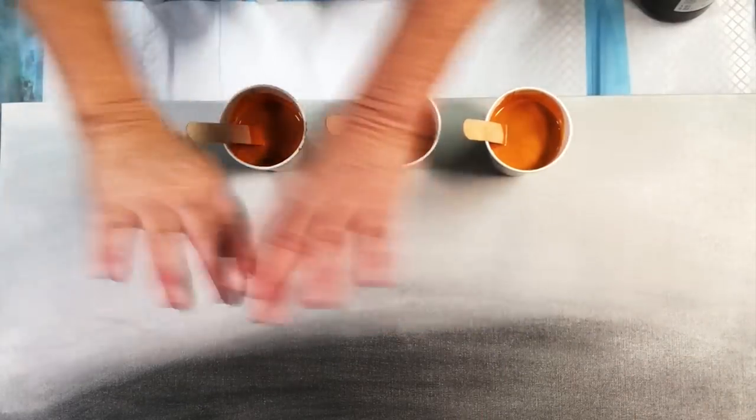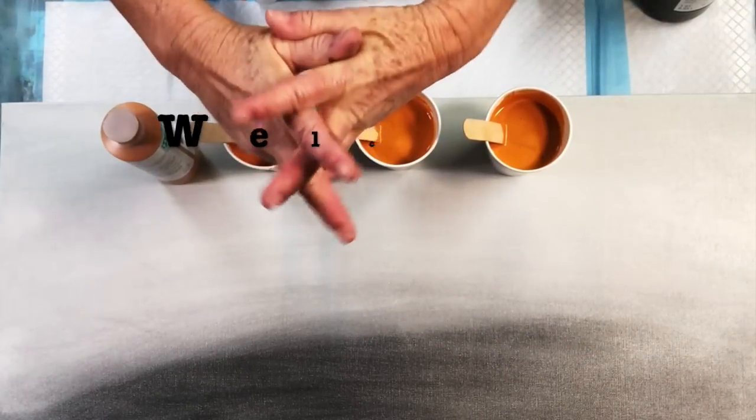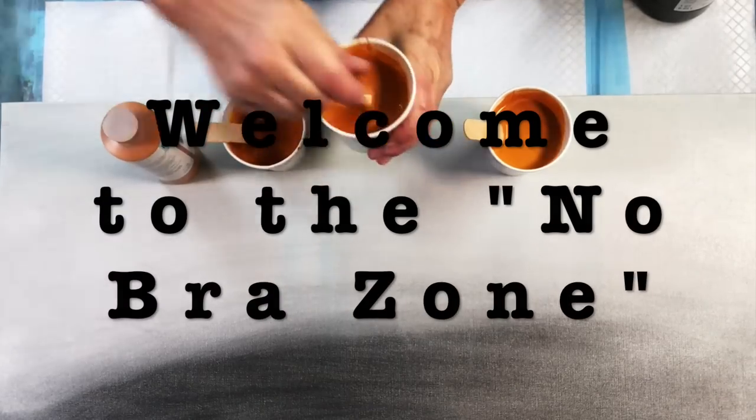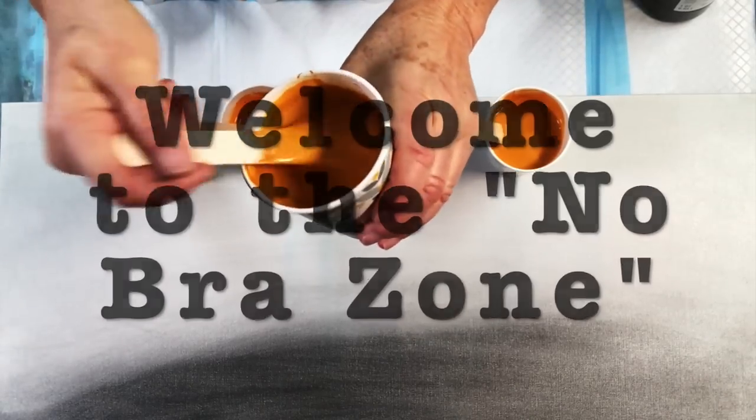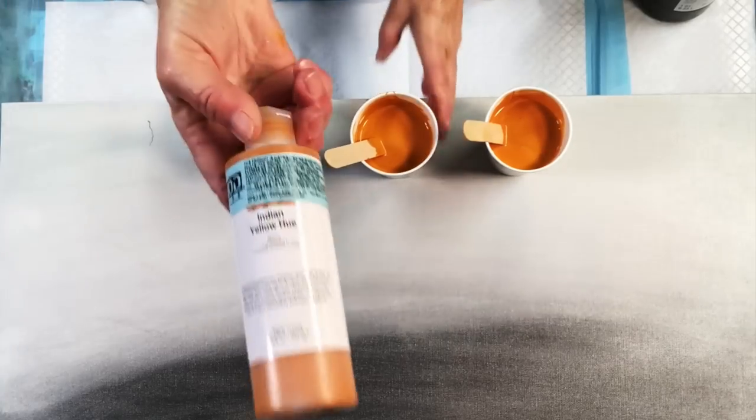Hello painting peeps and welcome. It's Kathleen from Cause Creations. I'm so glad you all joined me again. We're going to be doing a fun swipe today. It's my jam.